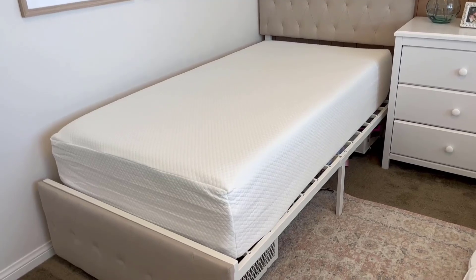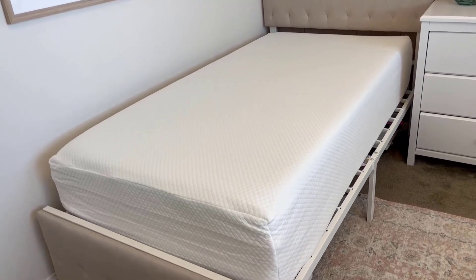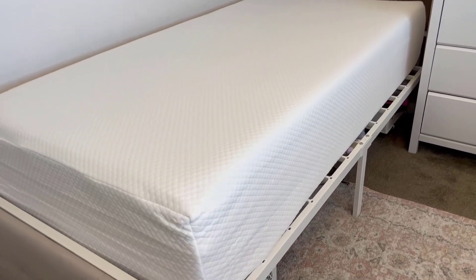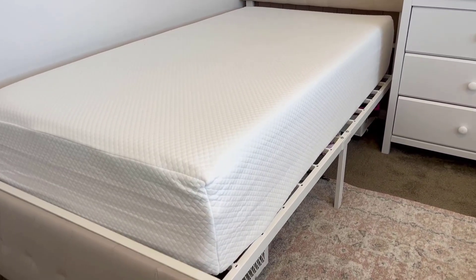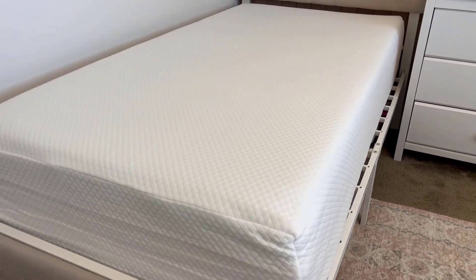Hey guys, I want to share my review with you on this gel memory foam mattress. This is a seven-month update and I just want to let you know how amazing this mattress has been.